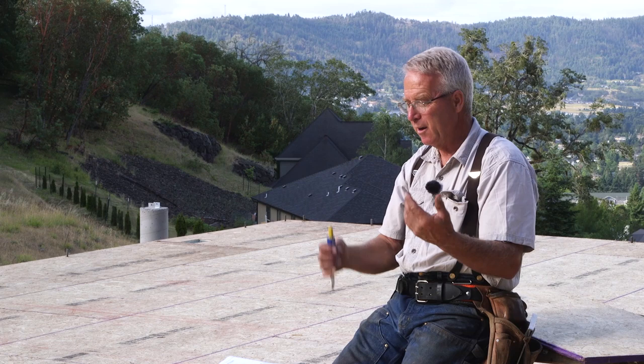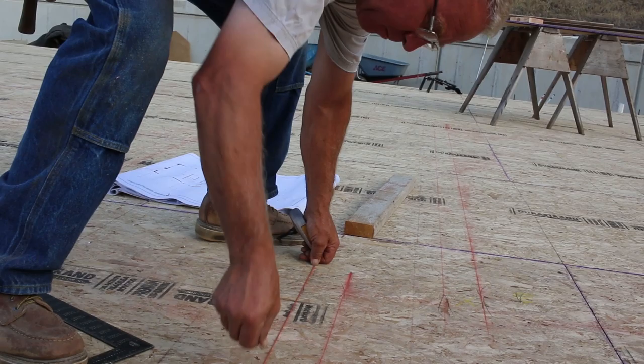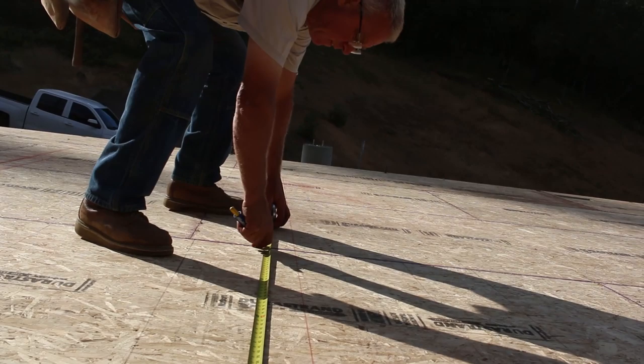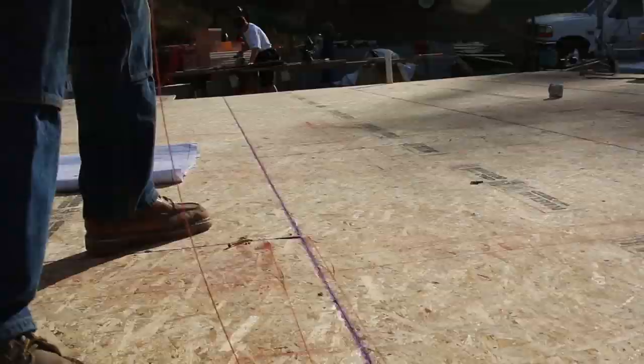Since I'm the guy that's going to be plating, detailing, and framing these walls, I'm the only one that has to be able to read my hieroglyphics — well, Daniel and Lenny and I. Just make sure that you remember what your marks mean two or three days later when you come back to drive some nails. After everything on the first floor is snapped out, we're going to move to the next step: plating and detailing.